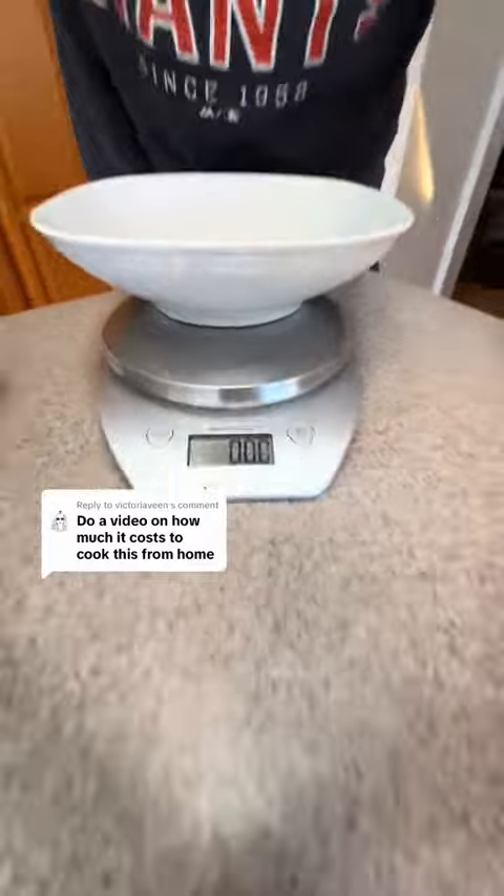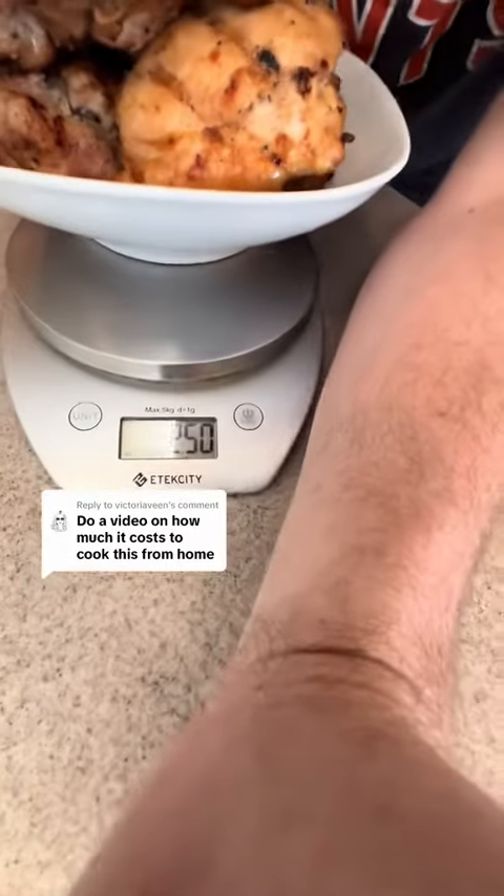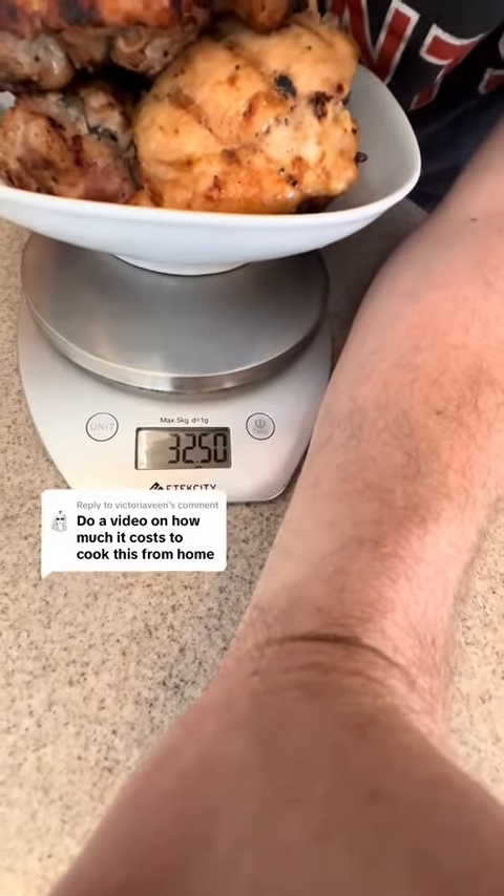Some guy said I didn't zero it out, but I do zero it out every single time. Now we're gonna speed it up and throw in all of the wings. Make sure you use a fork — it was very hot, coming straight from the barbecue. Be careful when you try this at home. Let's see how much we got: 32 to 32.5 ounces.